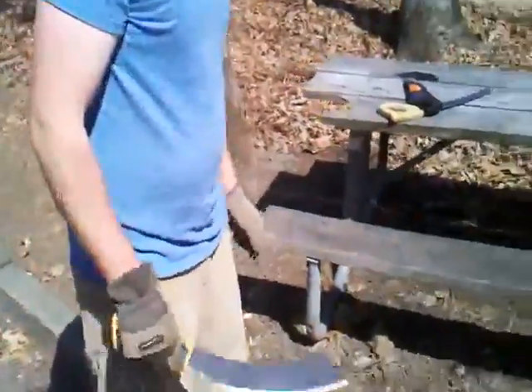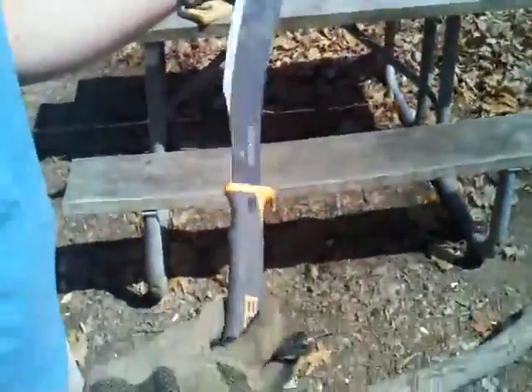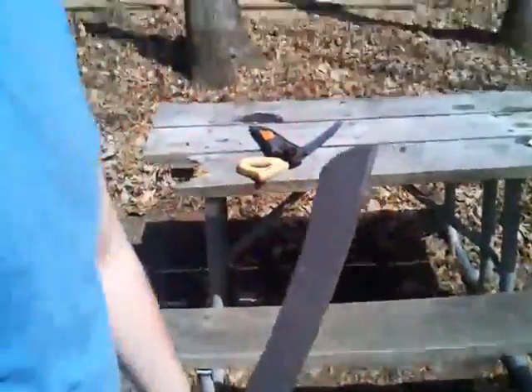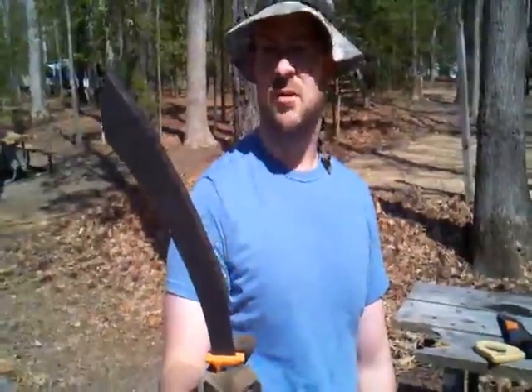Let's see it close up. That is sharp. I haven't sharpened it since I got it out of the box, and I've been cutting all weekend. Get yourself one of these if you need something to chop stuff with.